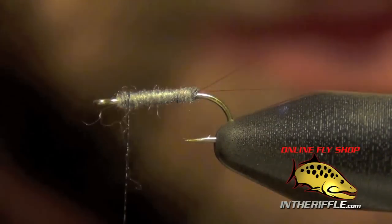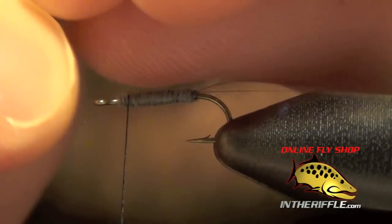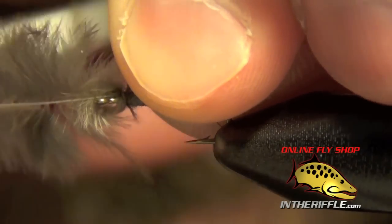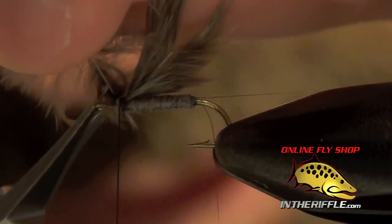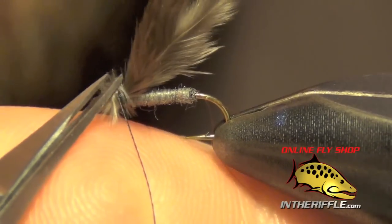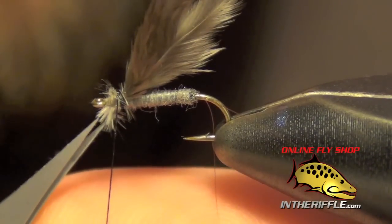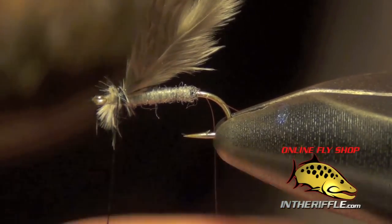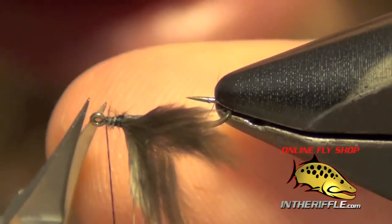And we're ready to tie in the wing material, which is just going to be an after-shaft feather from a pheasant rump or a partridge skin — basically the soft, poofy under feather. We're going to tie that in right on top of the shank of the hook. You can trim out any of the fluffiness that gets trapped. You can also use CDC as well — it's another good feather substitute.